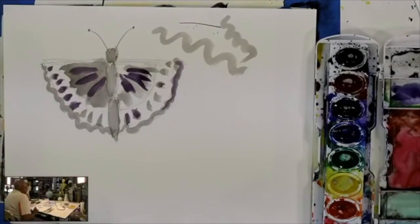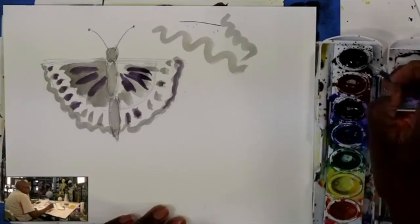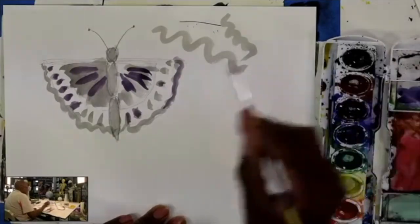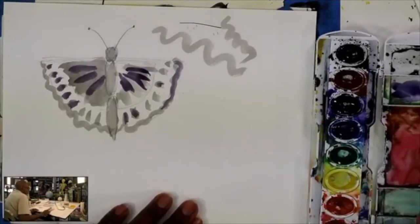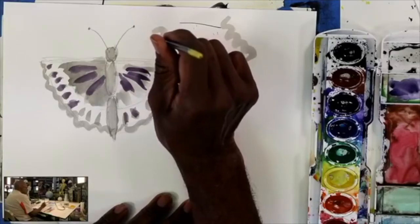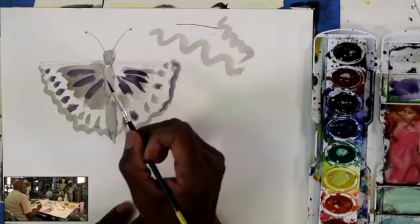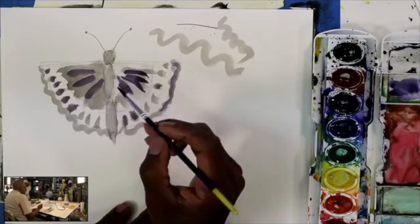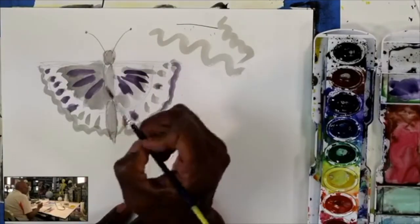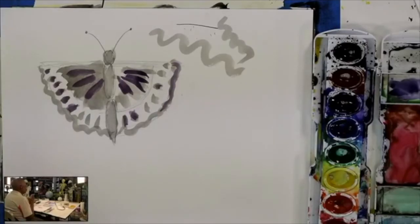Now we're going to go back and use black and trace with black. This time the paint doesn't need to be thin, so you don't want a lot of water in your brush — you want thick paint. You're going to use the tip of your brush. I want you kids to learn how to not press down so hard with your brush. We're not writing and we're not coloring with crayons. When you're writing you grip your pencil really tight, but when making art you want to relax. This is a key lesson to learn today — relax and have fun.